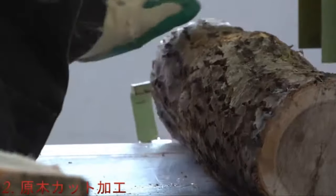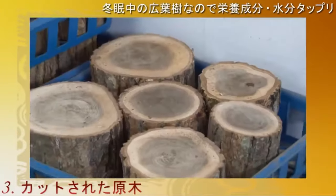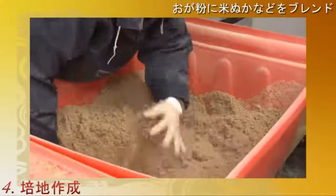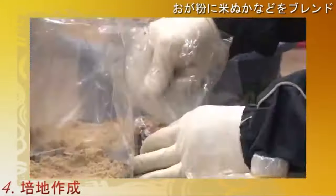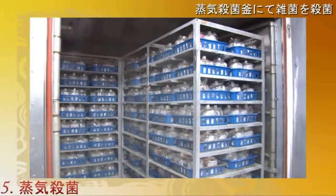The selected logs are then cut into small portions and put into baskets. A mixture of sawdust and rice bran is then sealed with the cut-out logs of oakwood to form the medium for the culture.